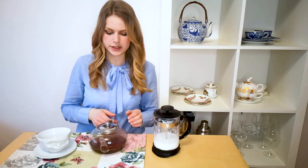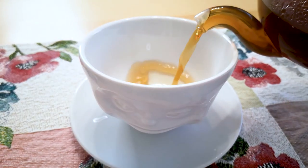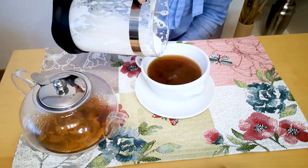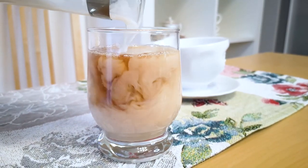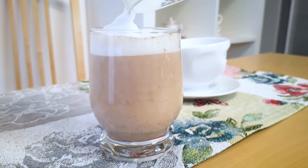Now that our tea is ready, we can pour the tea into our cup or whatever you have. And then top it off with your frothed milk. I made the second cup in a glass cup so that you can see how it looks when you pour the frothed milk over your tea.